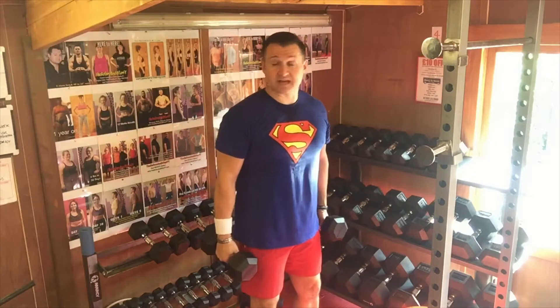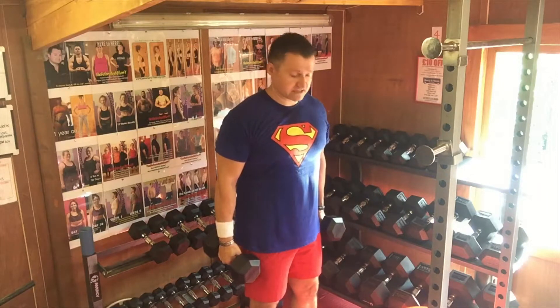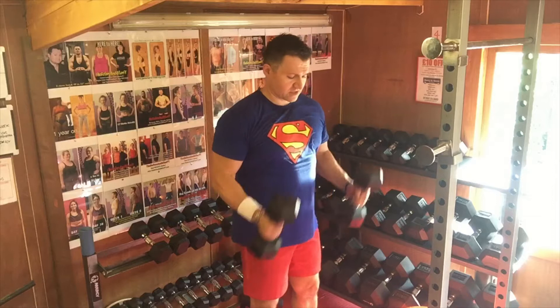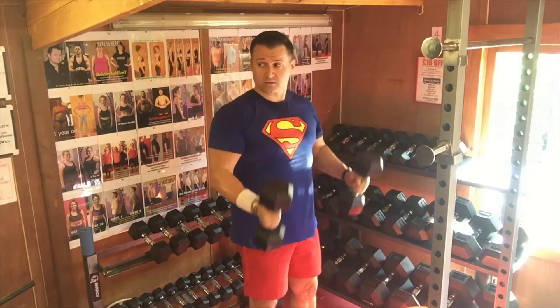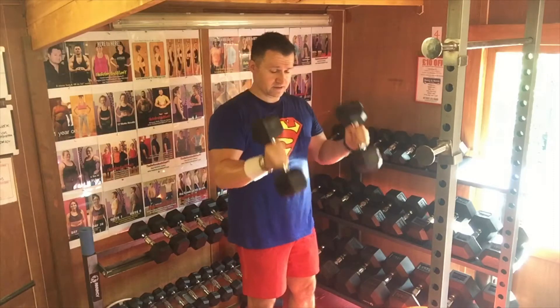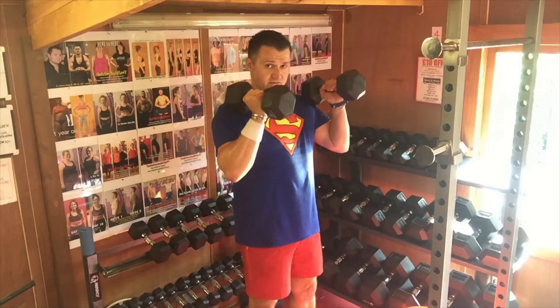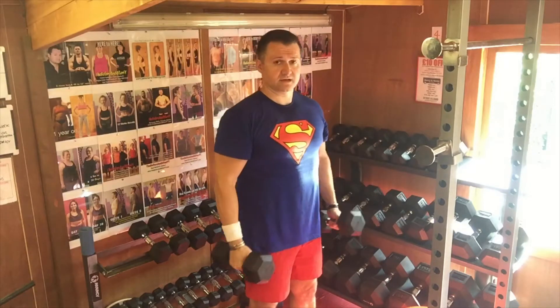Feet square, knees soft, abs tight. Even in curls you can burn fat by just standing up — you're going to be burning more calories. Curl the dumbbell to the shoulder bringing your little finger up, take it all the way down nice and slow. All the way up, little finger up, all the way down, thumb to match.